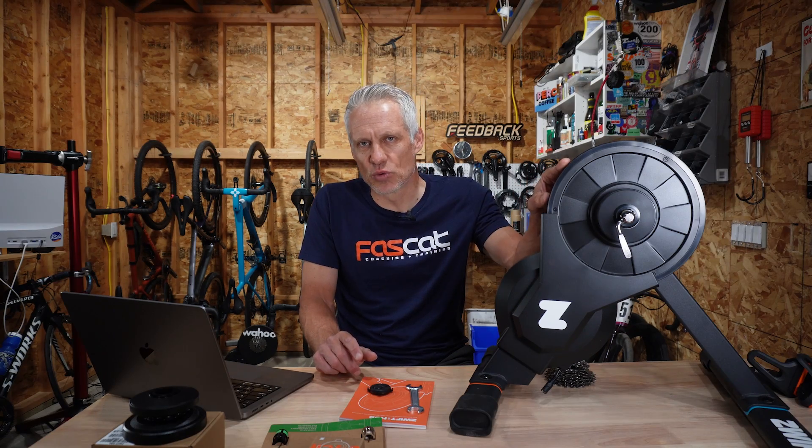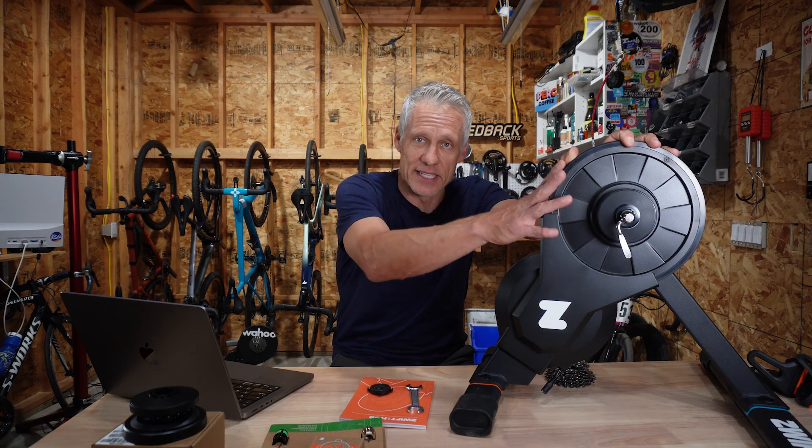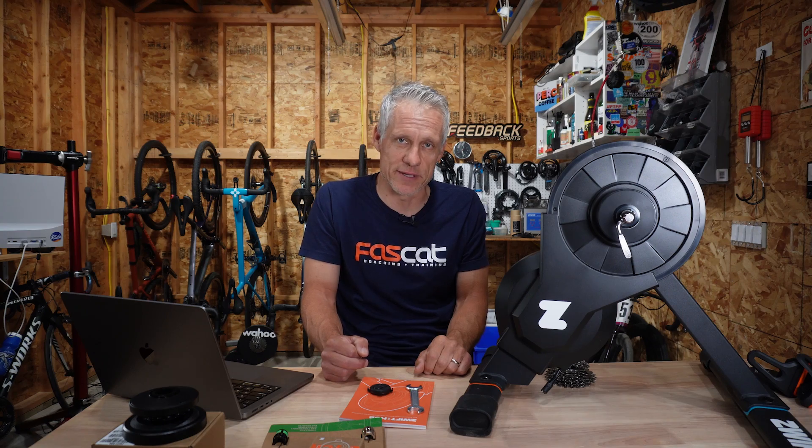You don't have to ride Zwift with a smart trainer — you can do it on rollers or a dumb trainer — but the smart trainer really brings the experience to life. When you go up a hill, it gets harder; when you go down a hill, it gets easier; and when you're doing workouts, you can set it in so-called ERG mode to deliver the exact amount of resistance that the game or the software is prescribing. When the weather's nice, I am riding outside, but in wintertime, I'm all about Zwift.